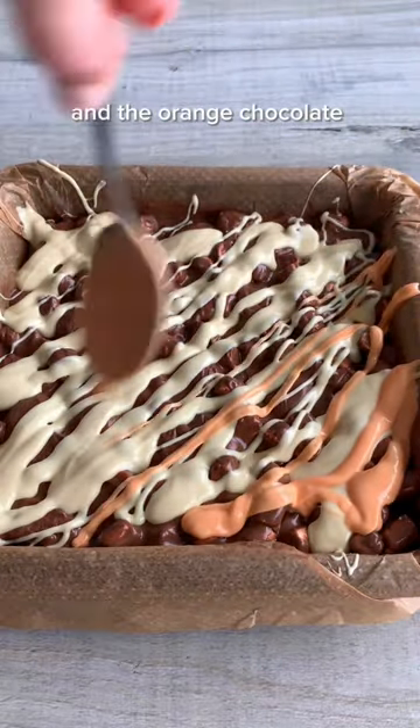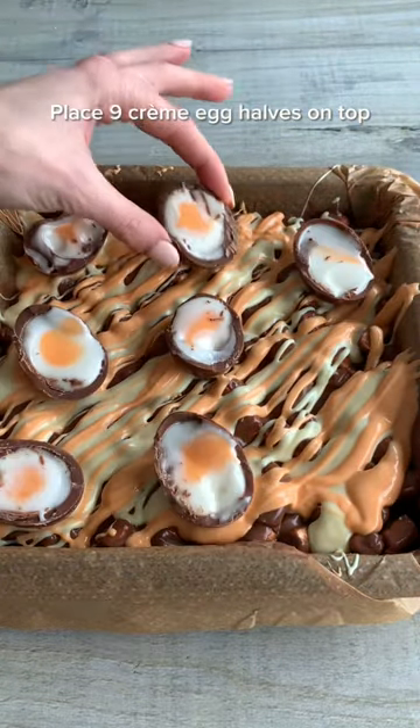Then drizzle the white chocolate over the Rocky Road, followed by the orange chocolate. Top with Creme Egg halves and let it set in the fridge for a couple of hours. Slice it up and that's it! It's super chocolatey and so delicious. Enjoy!